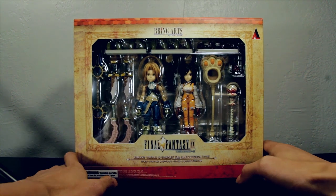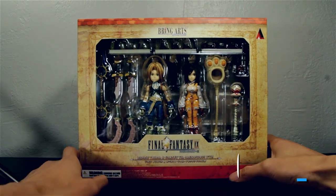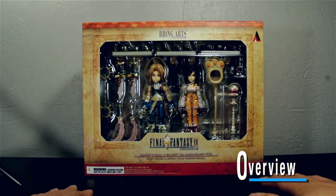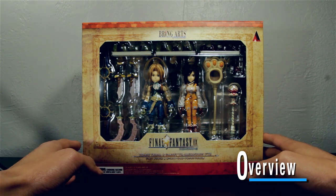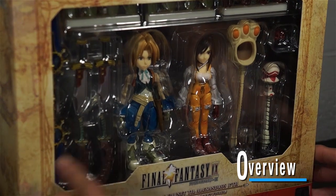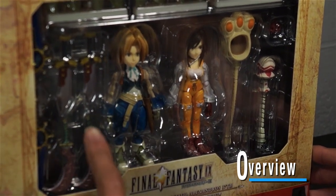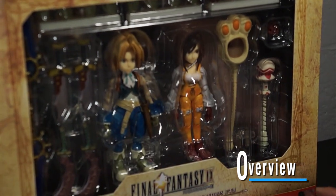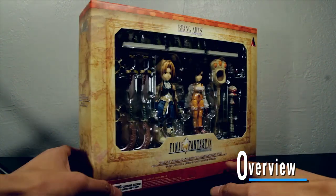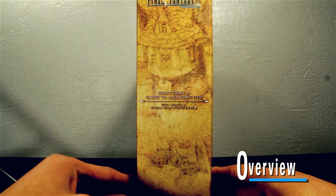Hey guys, thanks for tuning in to another episode of Desktop Distractions. I'm your host, the one, the only, The Eddie. Today we are playing with the Final Fantasy 9 Bring Arts action figures. This is a two-pack featuring Zidane and Garnet, two of the main characters from the game.